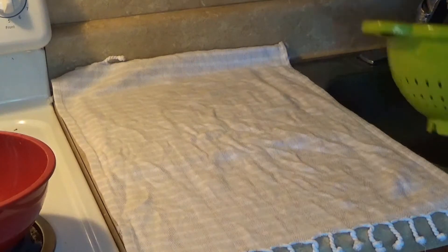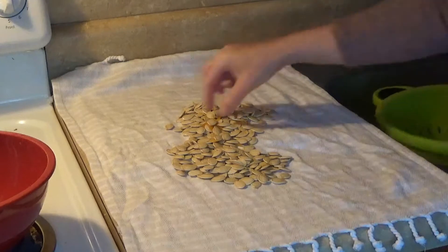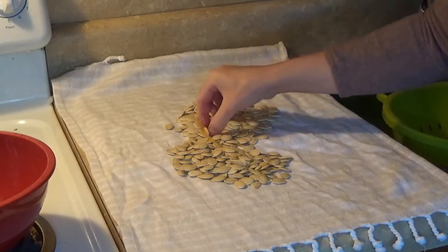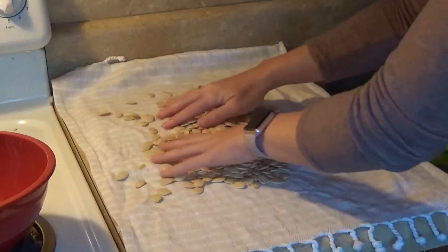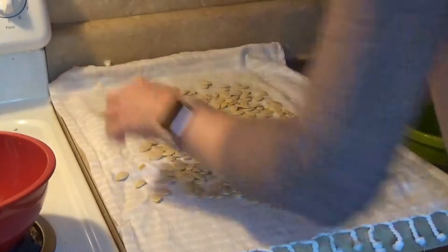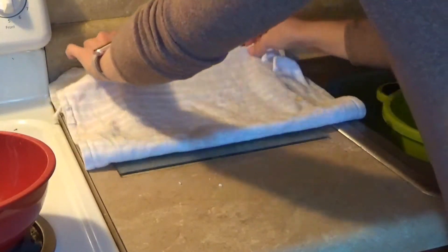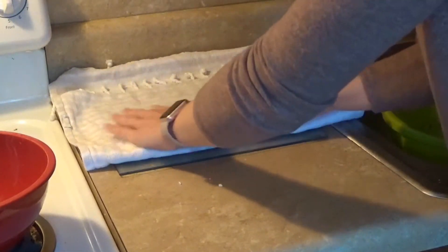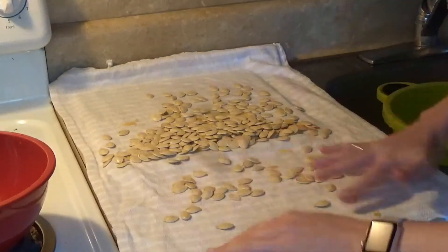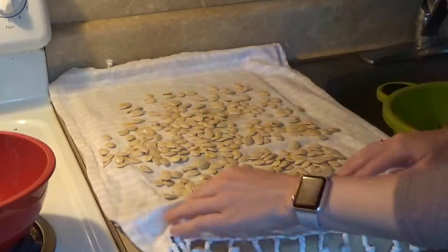Once you have all of your seeds rinsed and in your colander, take a kitchen towel, spread it out, and pour your pumpkin seeds on the towel. Get any little extra pieces you may have missed, then spread them out and make sure they can dry. It's going to take about 10 minutes — you might want to pat them dry too. They might still be a little slimy, so just let them air dry.